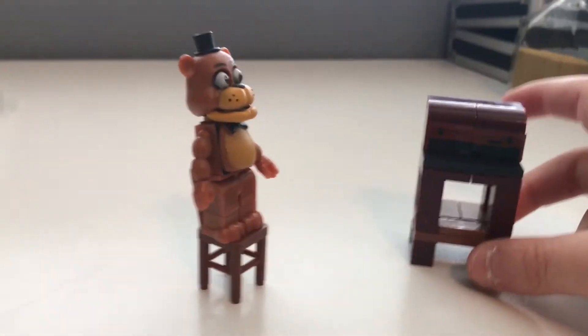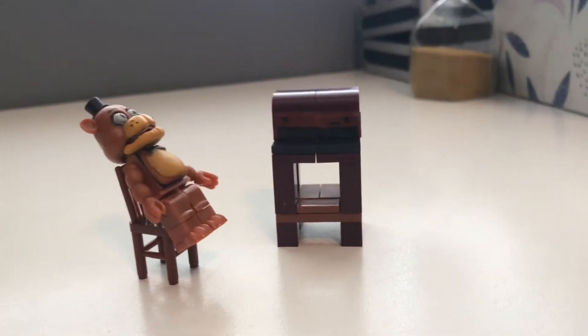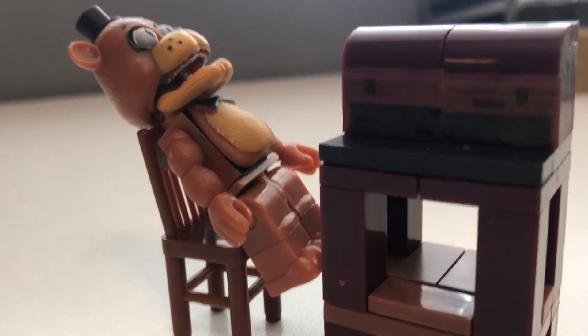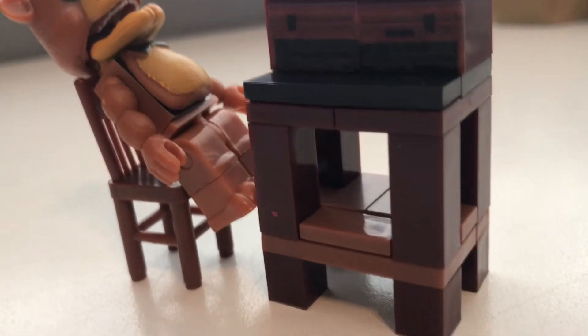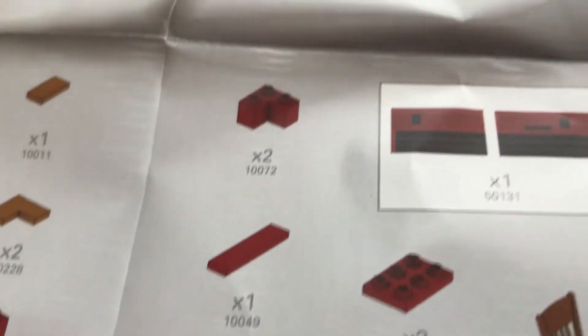Huge thanks to McFarlane Toys. I will rate this set a solid 10 out of 10. I love this set — there's nothing wrong with it. A little small, but small is absolutely not bad. Here are the pieces that are in this set, and the stickers go right there. Really fun set, really fun to build.